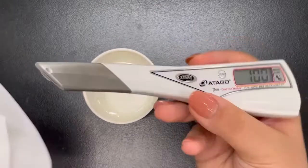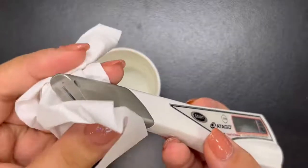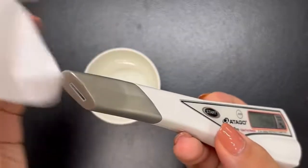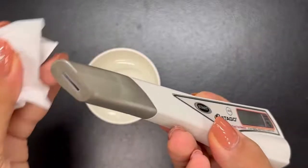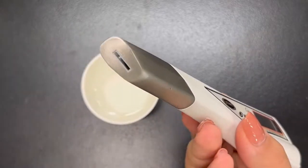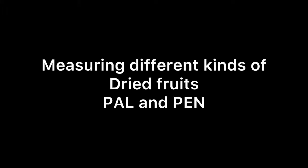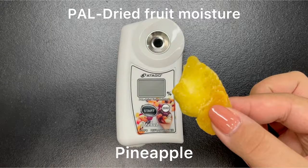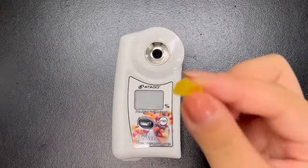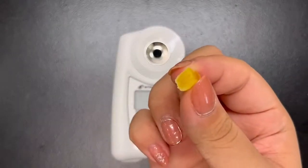When cleaning the sample stage, it is a bit different with the PAL. With the PEN, cleaning may be easier because all you have to do is wipe — but make sure there are no dried fruit pieces or water left. Now let's see the measurement of different kinds of dried fruits, starting with pineapple.